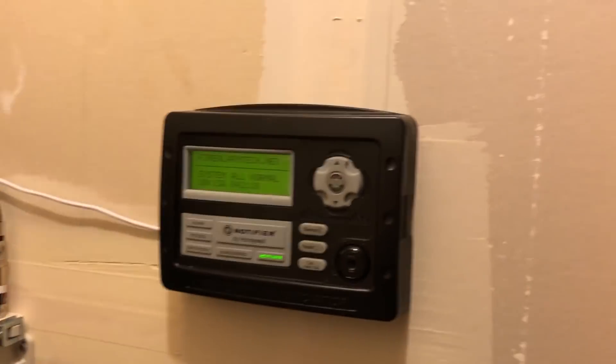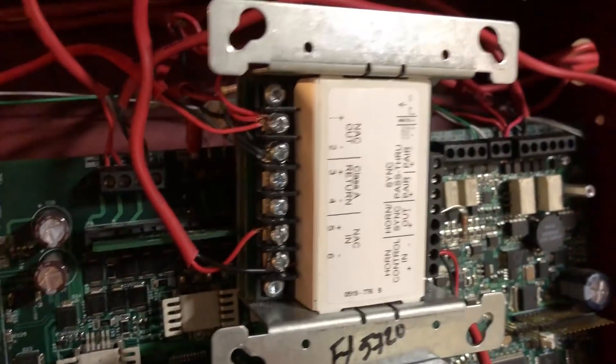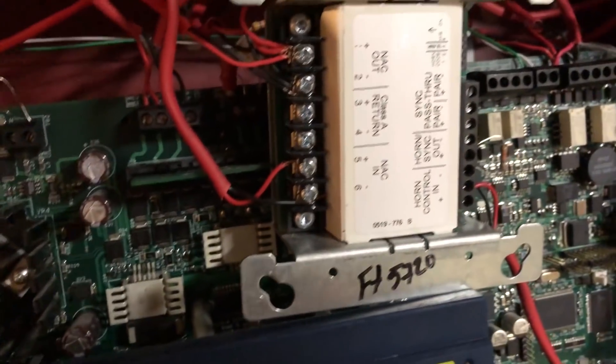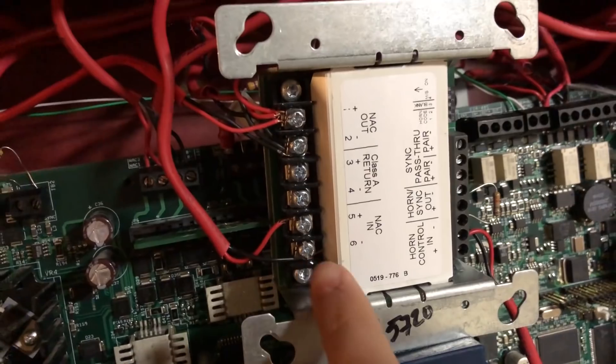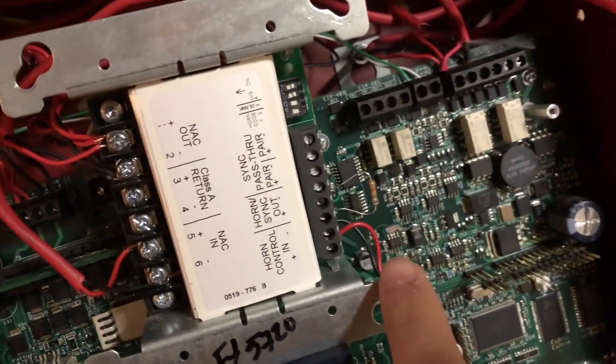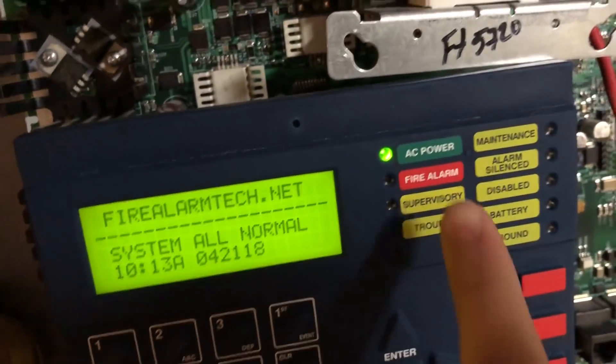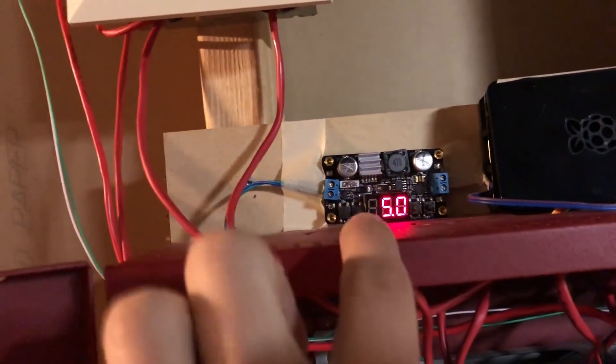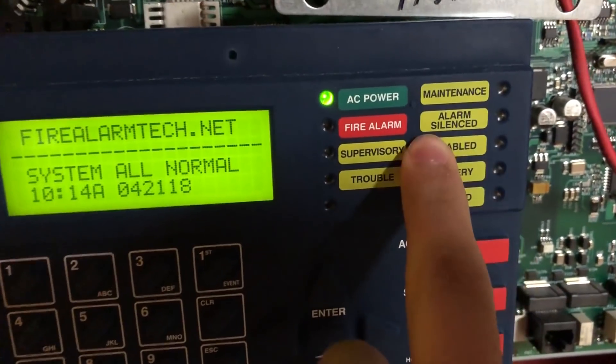We're going to do something a little different. Normally I use my fancy converter, but you'll see in here — here's the module. Because I didn't have a better place to put it, I stuffed it in the panel. Here's all the NACs going out, they're T-tapped, which I know is not ideal. There's the strobe control in and the horn control in, but we've got AC power, which means we're going to be putting in full-wave rectified, because my other converter board that I don't use for my Raspberry Pi is broken.